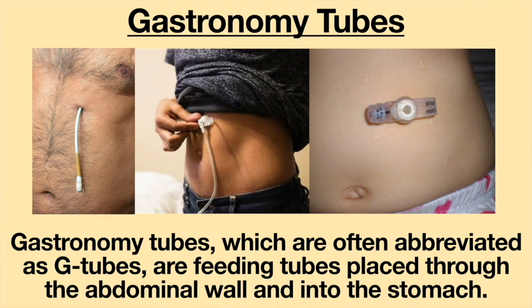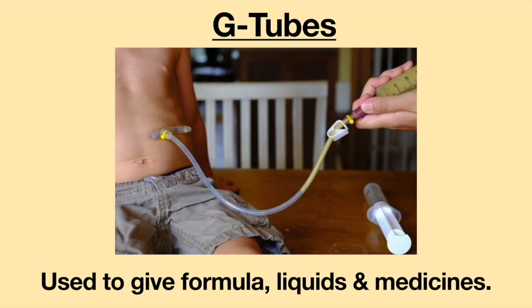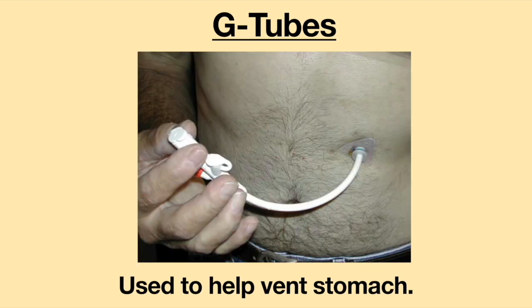Gastronomy tubes, which are often abbreviated as G-tubes, are feeding tubes placed through the abdominal wall and into the stomach. G-tubes are used to give formula, liquids, and medicines. They are also used to help vent the stomach.